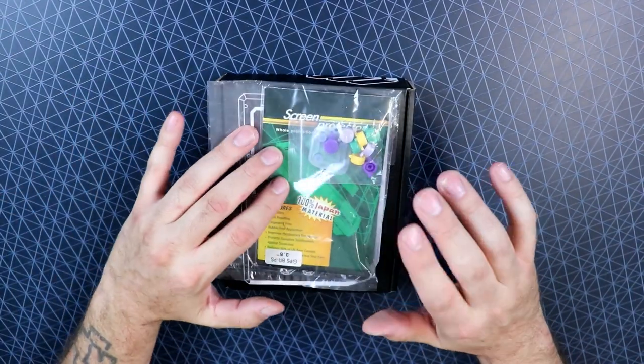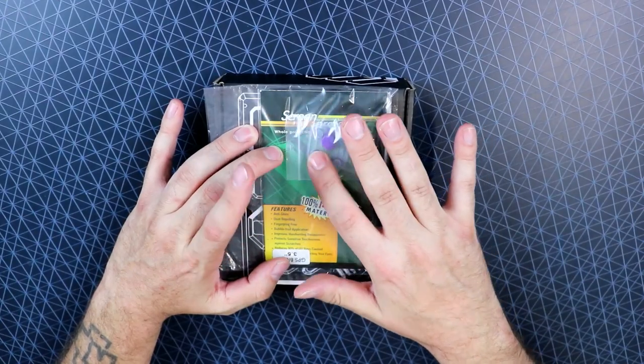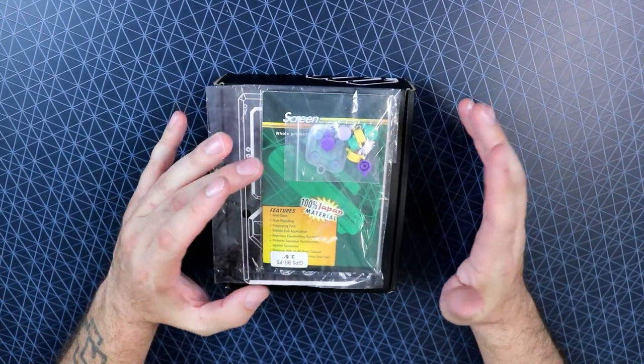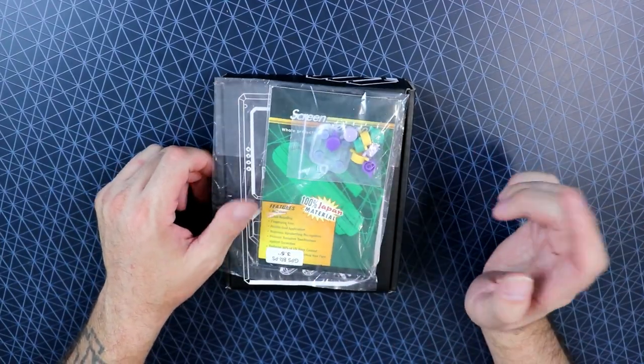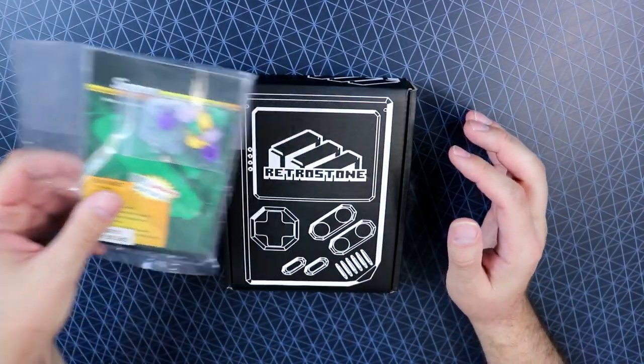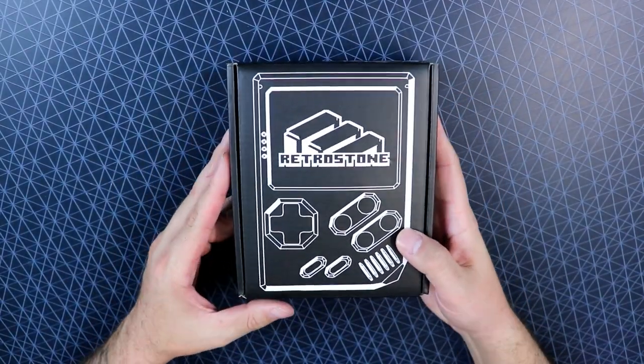Also in the box, some additional buttons with another conductive pad membrane — different options for colors — and then a nice little screen protector. I haven't had a chance to put that on yet, but definitely gonna pop it on this bad boy.